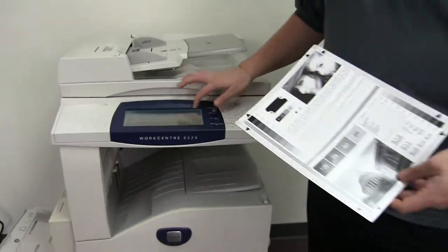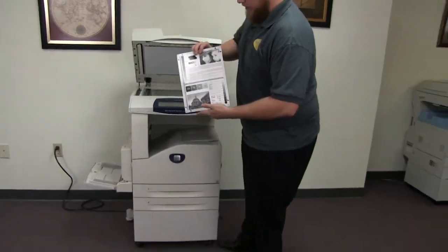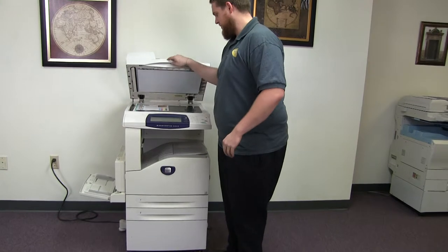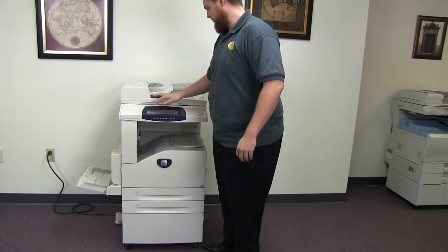You can see here on the counter. Now we're going to go ahead and run a few test copies to show the copy quality in this machine. Here we have our copy test chart, and we'll go ahead and run two copies.